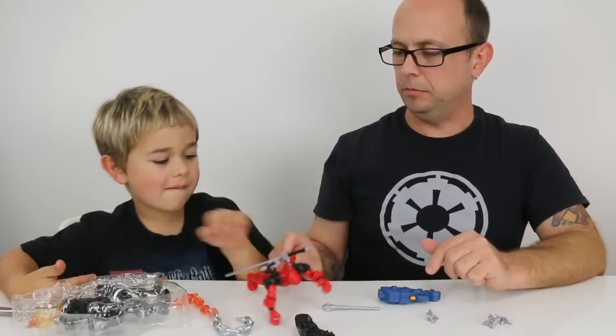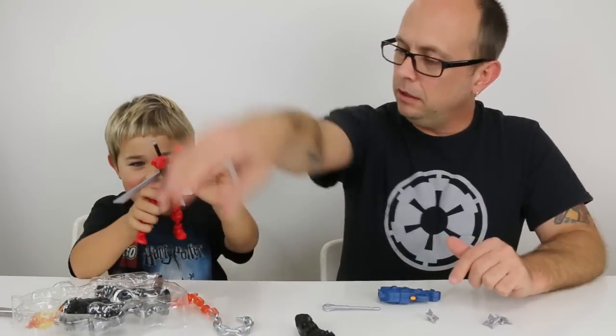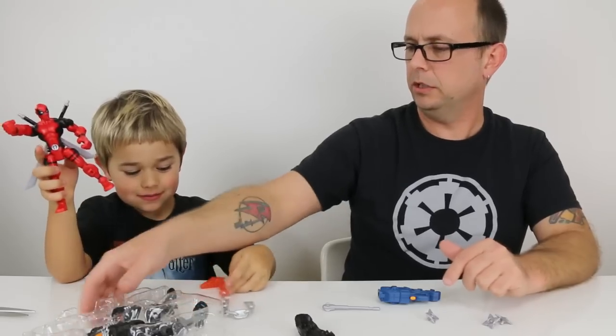Would you like some assistance, sir? Let me try to get this one out for you. Oh, this is cool — the chain.